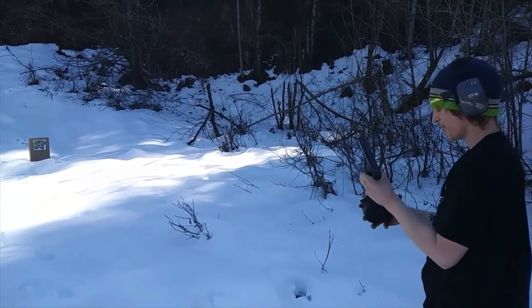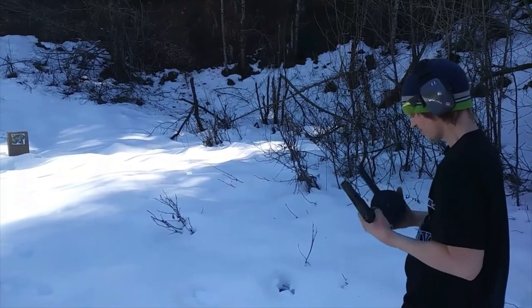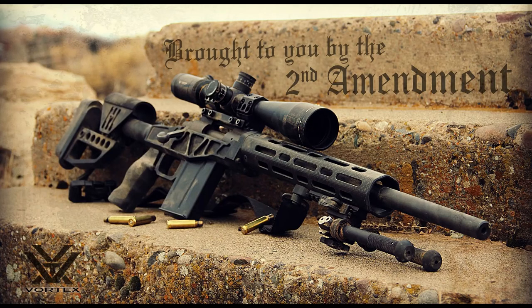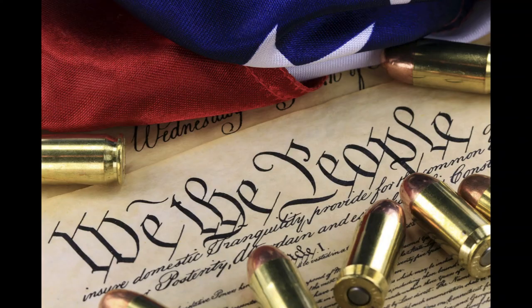Thing works pretty good. No failure to feed or anything. Got through all 50 rounds. In the last run, no failure to feed or anything.